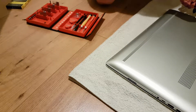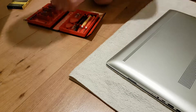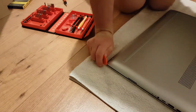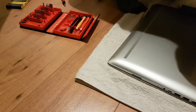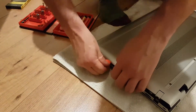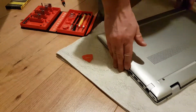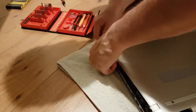Once those screws are out, I'm going to try and get the back of the casing started. I'm running this pick around the outside of the casing and as you can see it's just lifting up really easily. The case just pops straight off — it doesn't take much force as long as all the screws are out. Just get it started with the pick and it'll come straight off.